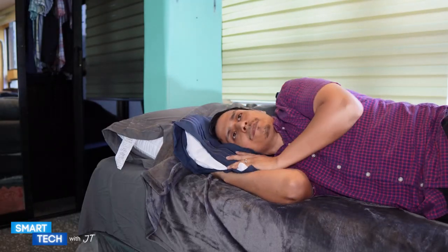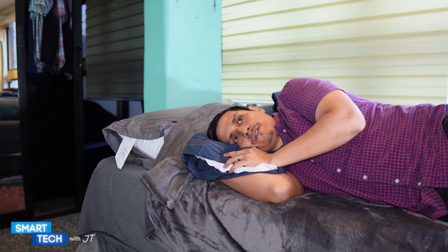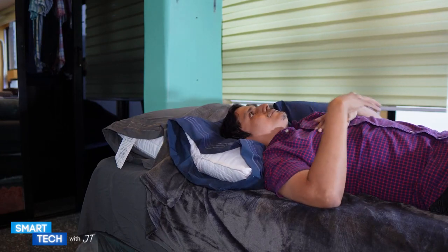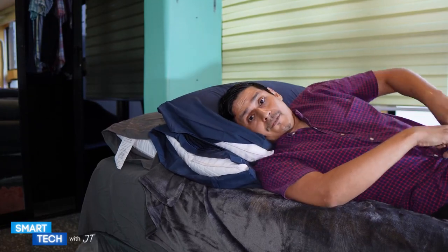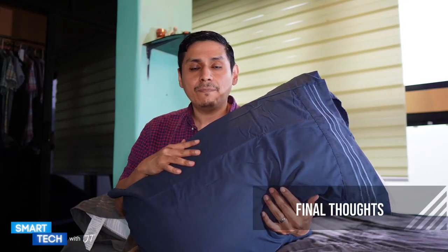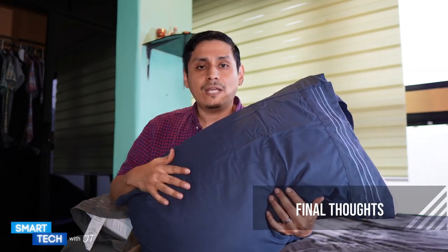The pillows themselves feel really fluffy, nice and soft. If you're a side sleeper, these would definitely be the pillows for you. If you sleep looking upwards, it feels really nice as well. I could definitely see myself falling asleep with these pillows. My overall impression is that these bed pillows by Utopia feel really soft and comfortable on the head, and you can use them in different positions while laying down.